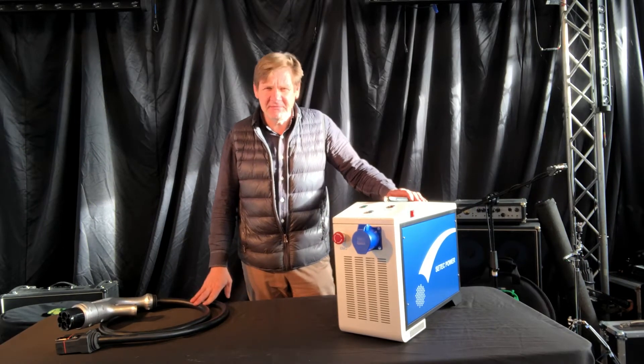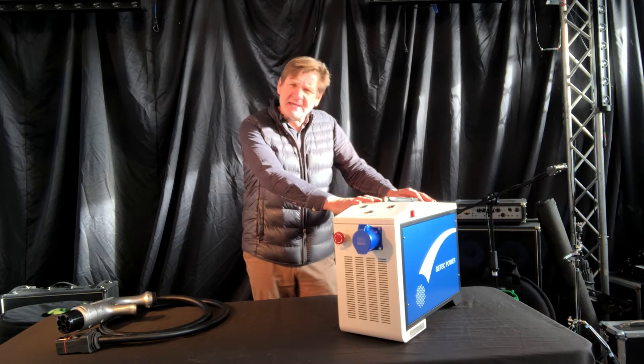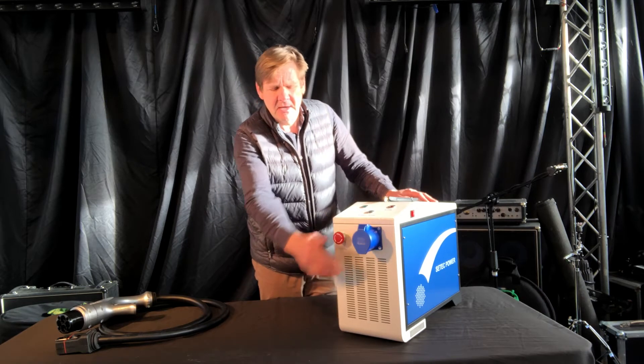Hi, I'm Christian from EV2Power and today I'm going to talk about the CTEK power station. This is the 6kW version fitted with a 32 amp power outlet.